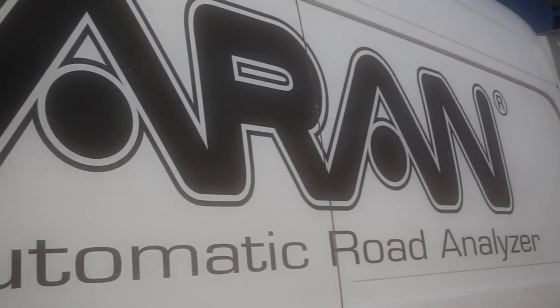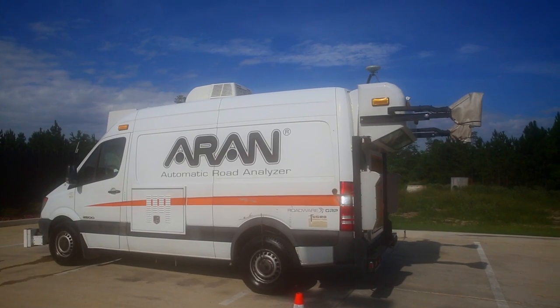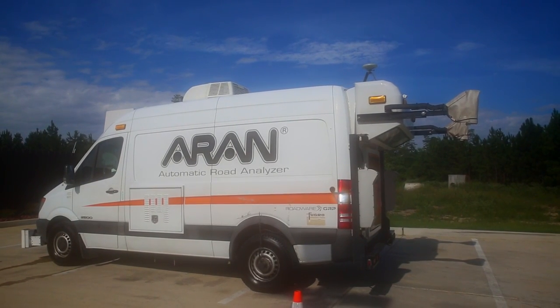I'm Edan Gaetan with Fugro Roadwear. Today we're going to talk about the ARAN. It collects all profiles of the road: roughness, texture, elevation, and grade.